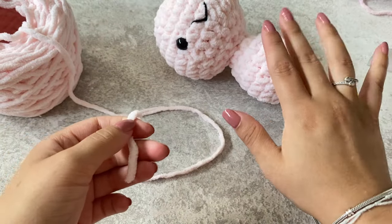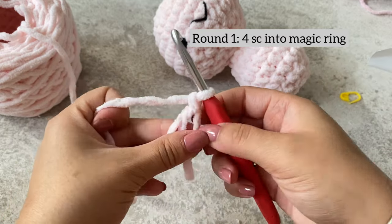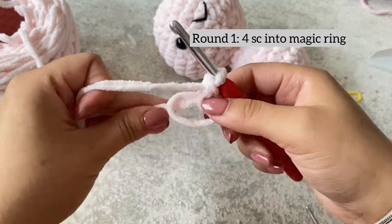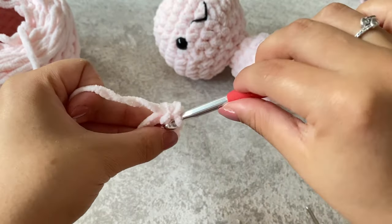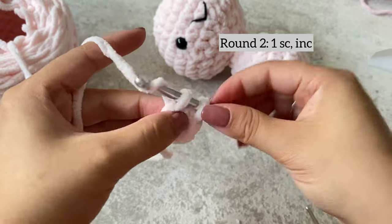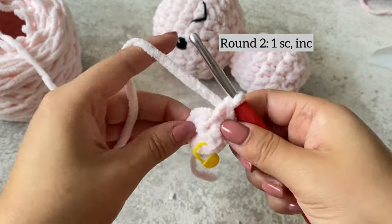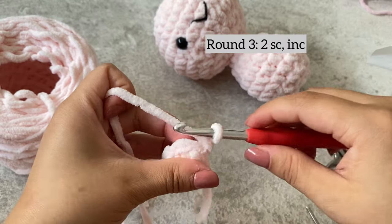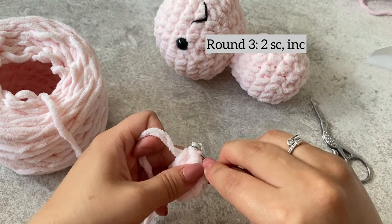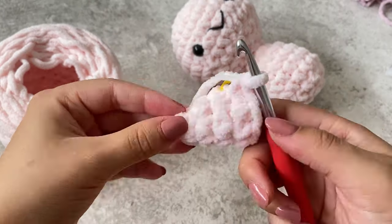In the same color as the body, do a magic ring and single crochet four into the ring — one, two, three, and four. For row two, single crochet in the first stitch and then an increase in the second stitch. For row three, do one single crochet, two single crochets, and then an increase. For row five, do three single crochets and an increase.